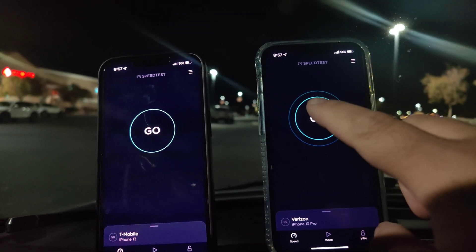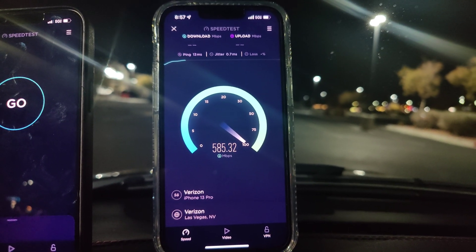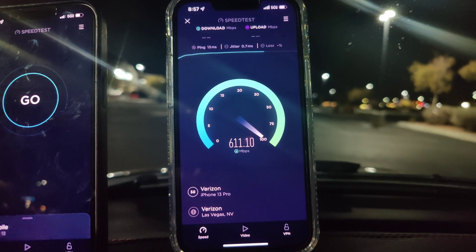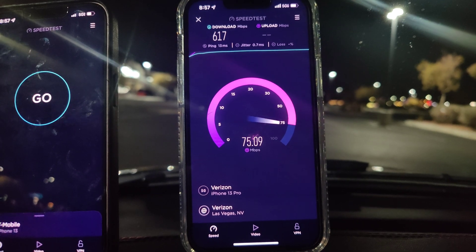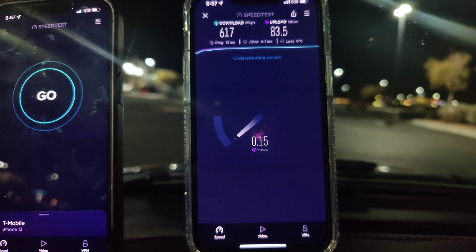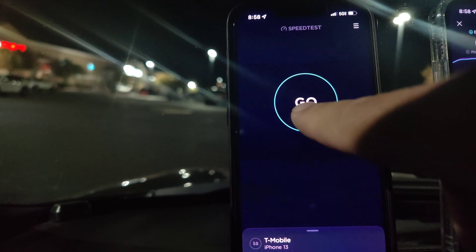All right, we are back at the next location. Let's test out Verizon Ultra Wideband — 13 ping, 0.7 jitter — 617 on the down, and 83.5 on the upload. Actually really good.